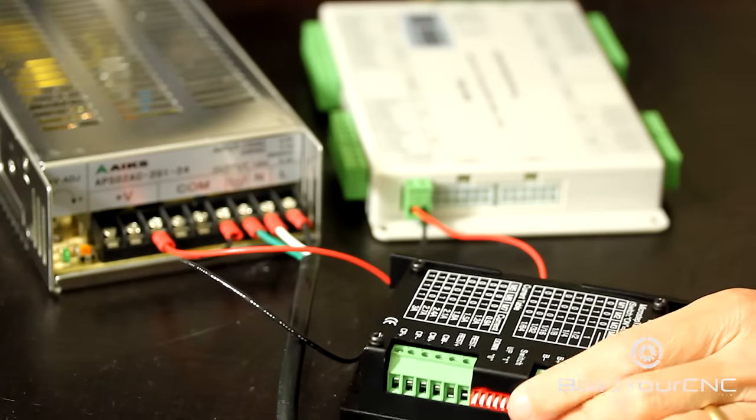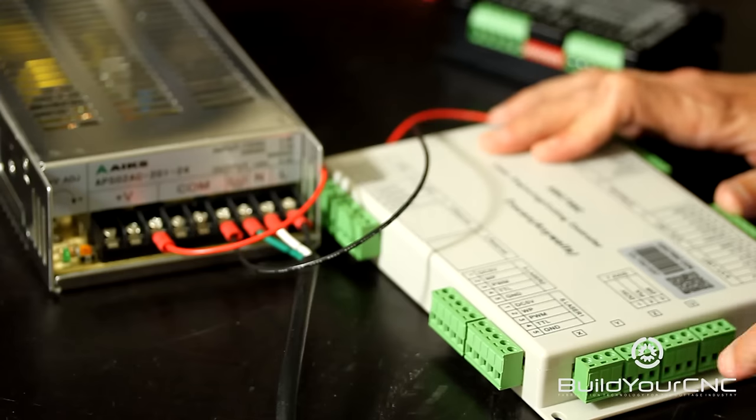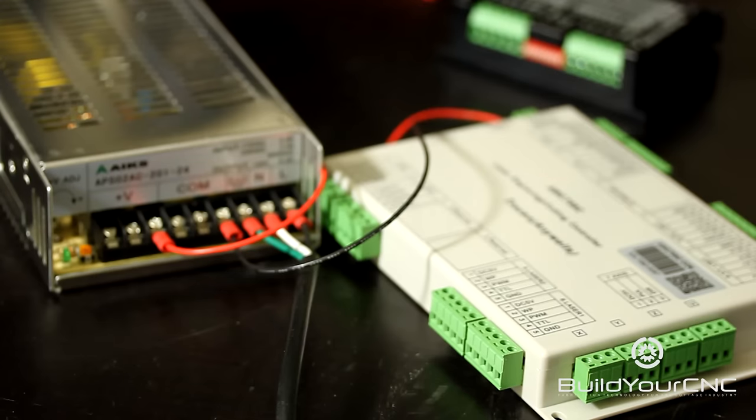In the next video we're going to take these motor drivers, one for each axis, and connect them to the laser controller. Thank you for watching.